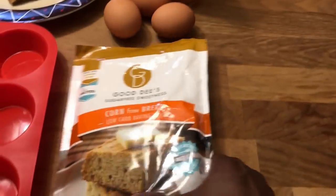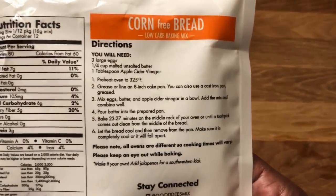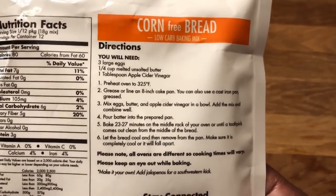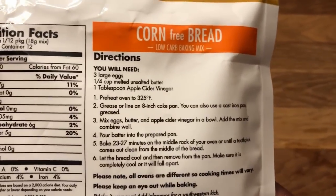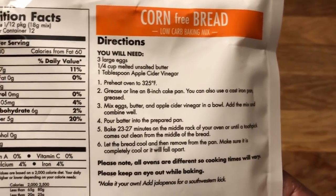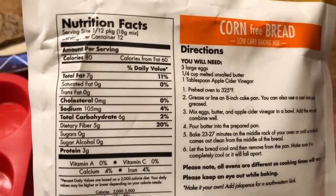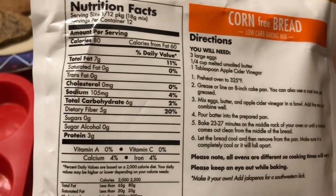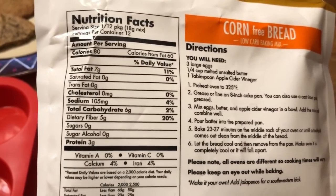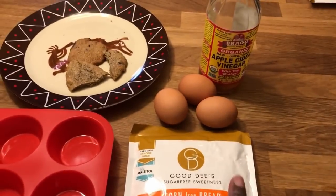This is the third recipe I've made from this brand — I also made blondies, which were delicious, and the chocolate chip cookies twice. For the cornbread you really only need three eggs, melted butter, and apple cider vinegar. It makes 12 with six carbs and five fiber — that's amazing, only one net carb. I'm going to be breaking my fast with this today. I cannot wait.